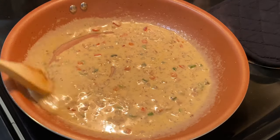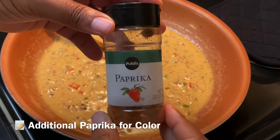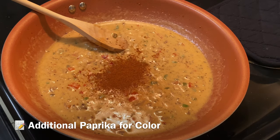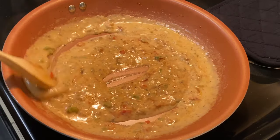Get that all well incorporated, and then I'm going to add in some paprika to darken it up just a little bit because I want a nice color. And then we are done with this gravy. Make sure you taste it so it's to your liking and adjust as needed — but honey, if you followed my instructions, it will be perfect.